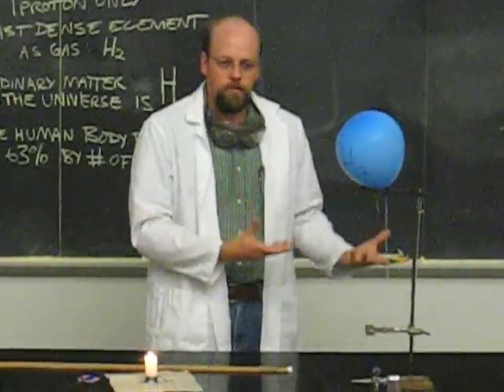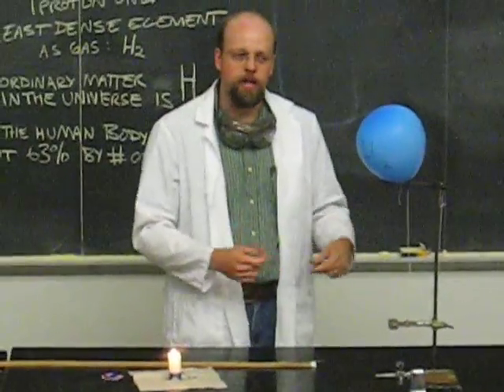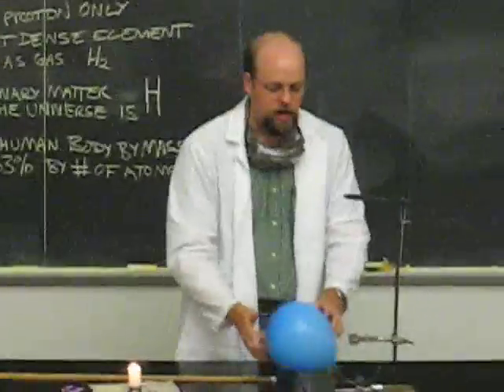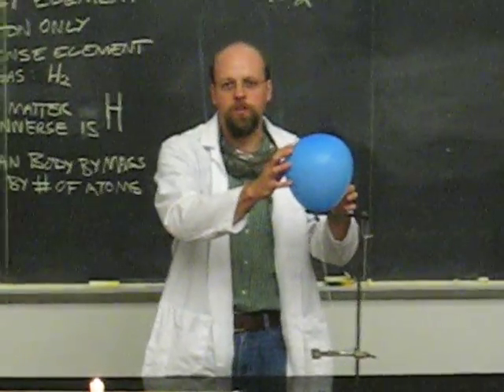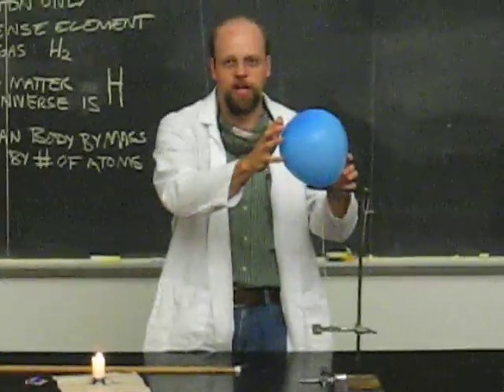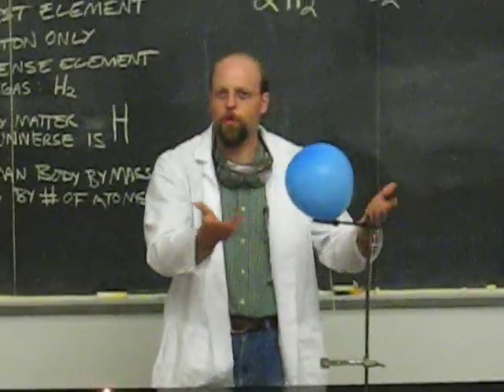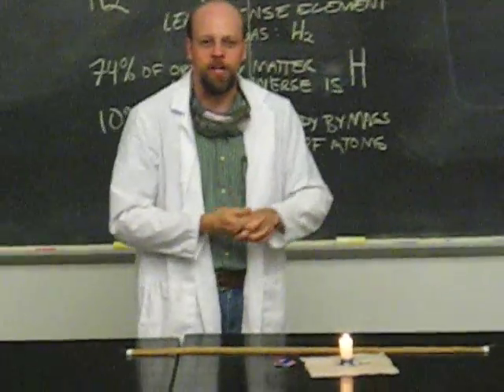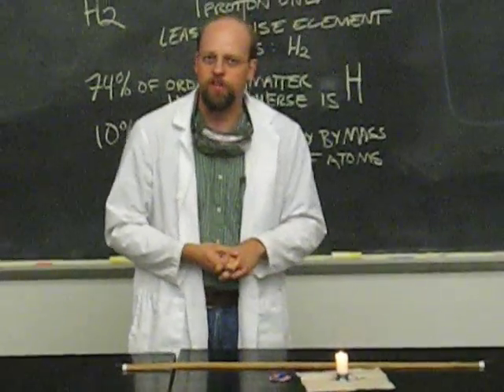Hydrogen is actually less dense than air, so it's pretty buoyant, which is why this doesn't fall quite as quickly as if it was filled with air. There is a little bit of hydrogen in there, enough for it to be entertaining for us today. It doesn't float up quite as high as it likes. But in any event, we can still look at how much energy you can get out of burning just even a little bit of hydrogen.